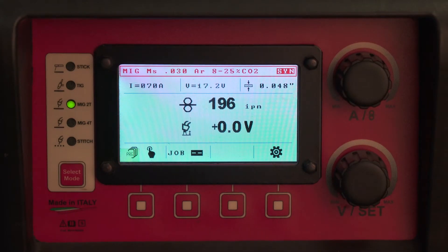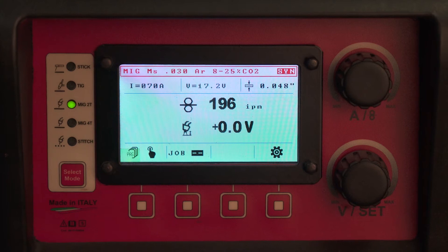In order to pulse MIG weld with your ProPulse 220 MTS, you have to install 100% argon gas, set your flow rates, drive rolls — everything discussed in the previous hardware setup video. So now let's go into the software setup.